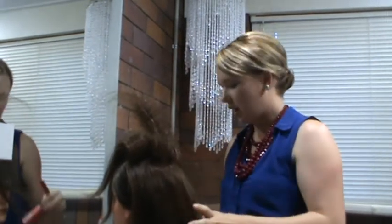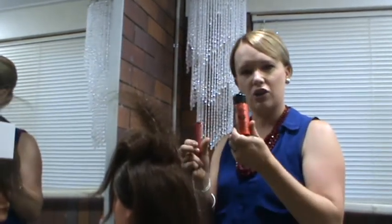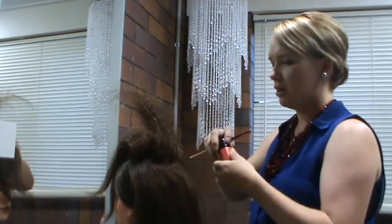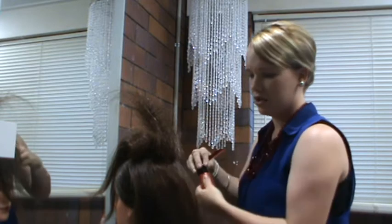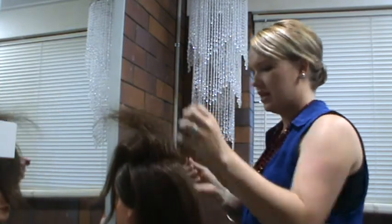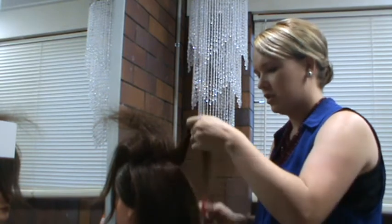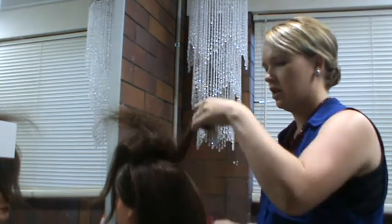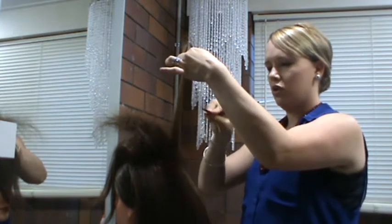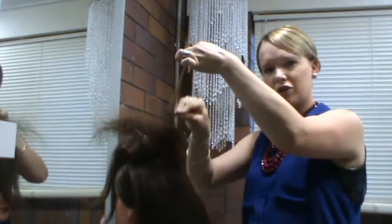If you're wanting more support to that style, you can use powders. One that I like to use is Big Sexy Hair Powder Play. You can put a little bit of that in your style to get some grit. On the next section, it gives it a little bit more grit — so circular motions again.